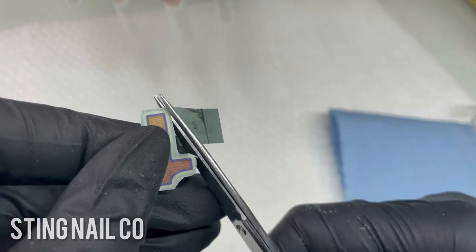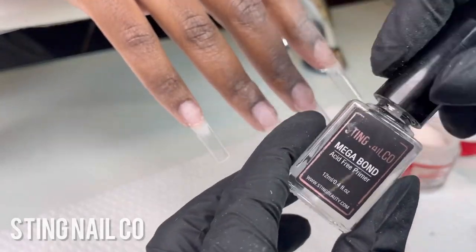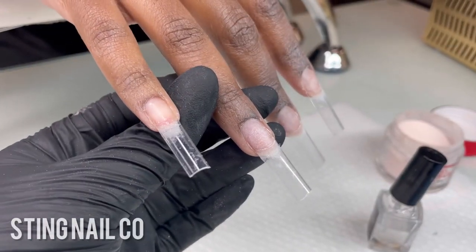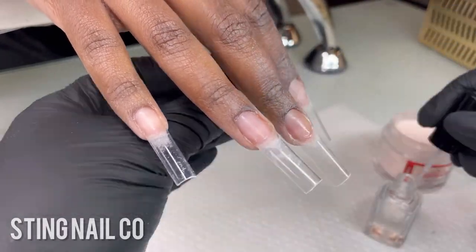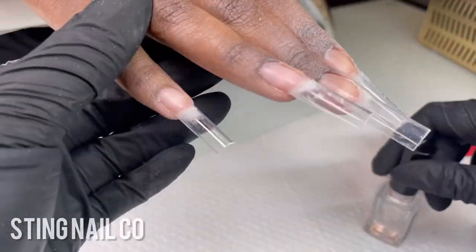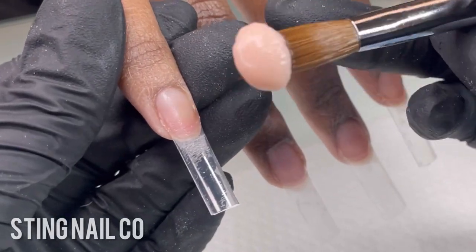Starting our application, I'm going to go in with our primer. This is Megabond acid-free primer from Sting Nail Co — you can get all the products I mention today at stingbeauty.com. I'm going to add one coat to all of her fingers, and then right before acrylic application on each finger I'll add my second coat.